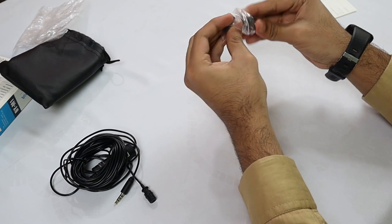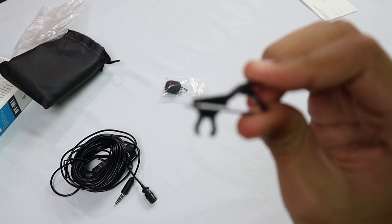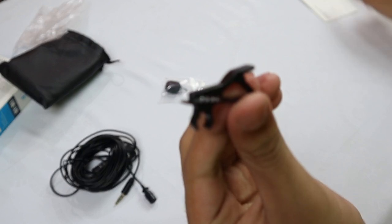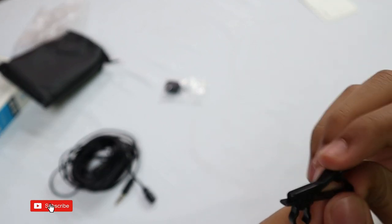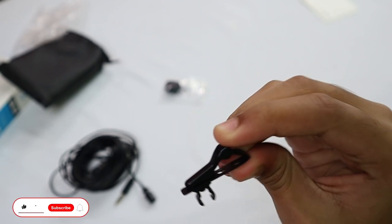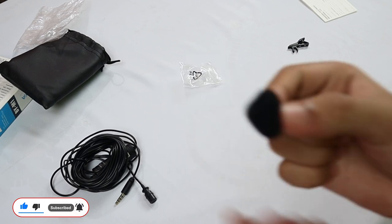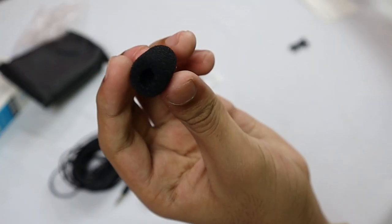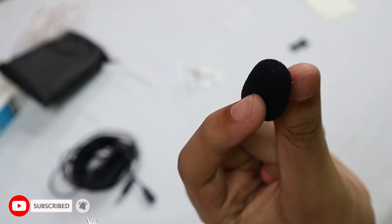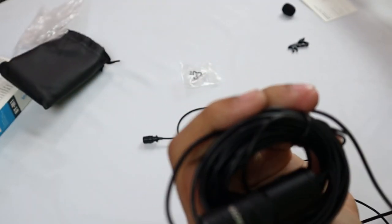Inside this bag there is our clip. As you can see, this is the clip, and we need this clip to attach the mic to our clothes. For example, if we are outside making a video, we use this clip to attach it to our clothes. The next thing we have is this foam windscreen, which will filter the wind so your sound will be very clear.